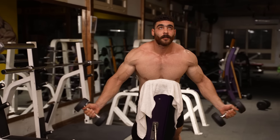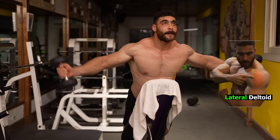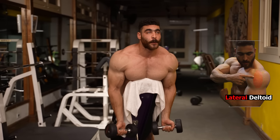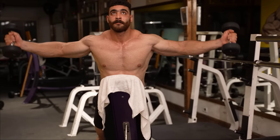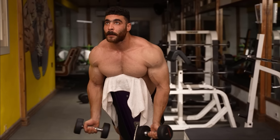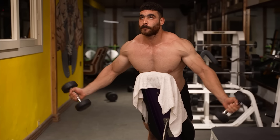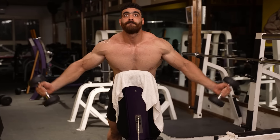The first exercise is the chest-supported lateral raise, which targets the lateral lobe of the shoulder while minimizing the involvement of other muscle groups. Chest support helps isolate shoulder movement and reduces stress on the lower back, improves shoulder stability and upper mobility. Keep your gaze forward and avoid looking up or down during the exercise.